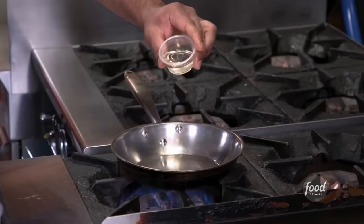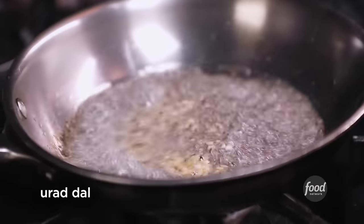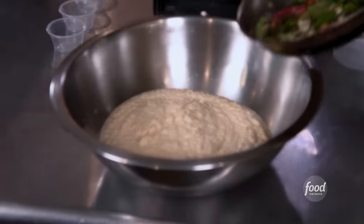We're going to do a tempering for that one. Hot pan, canola oil. Mustard seeds. This is urad dal — dal is just another word for lentils. Red chili whole, curry leaf. We just pour it in here and mix it together.